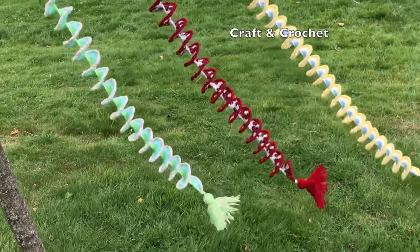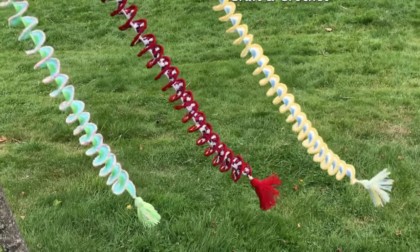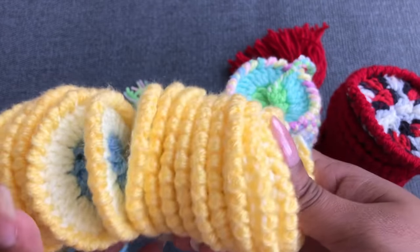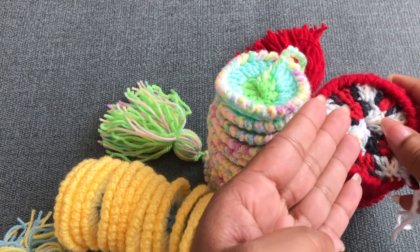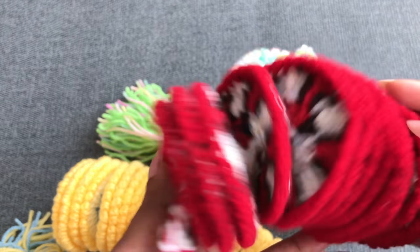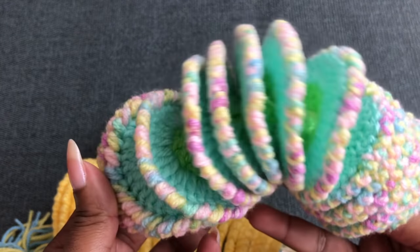Hi everyone, welcome to Craft and Crochet. In this video I'm going to share with you how to make this finished fringe spinner. It's so beautiful and really easy to make. I made each one using three color yarn — it's really easy to make, even beginners can make it too. I'm going to give you all the details step by step. I hope everyone will love this video.